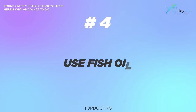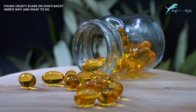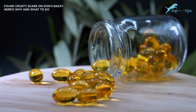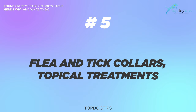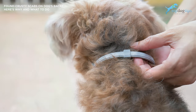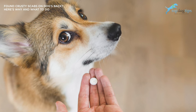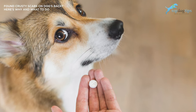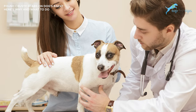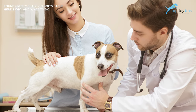Number four: use fish oil. Essential fatty acids are essential to the health of a dog's skin and coat as well as their diet. Give your dog fish oil capsules at least once per day with a meal or add some fish oil liquid into your dog's food. Number five: flea and tick collars as well as topical treatments. There are many different companies that make a variety of flea and tick collars as well as topical or oral treatments. Before you pick a flea and tick collar, make sure you talk to your dog's veterinarian so they can point you in the right direction.